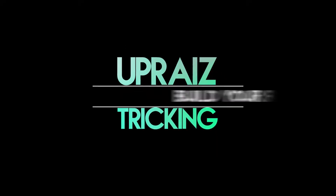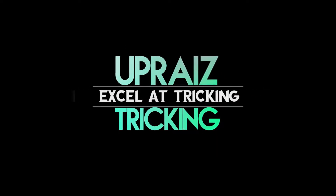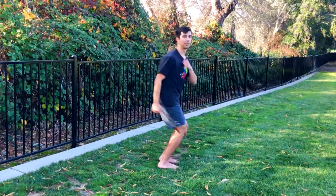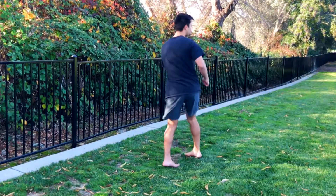Today I'm going to show you some more combos that you can do using the spin kicks that we've already learned. Let's check it out. I'm Anthony Medina and welcome to Uprise Tricking. The channel is all about helping you build a solid foundation for your tricking so that you can excel at the sport.